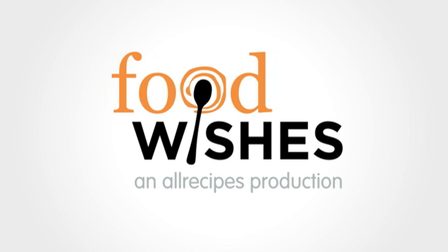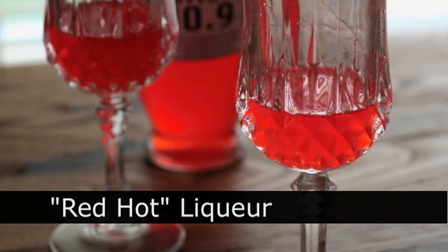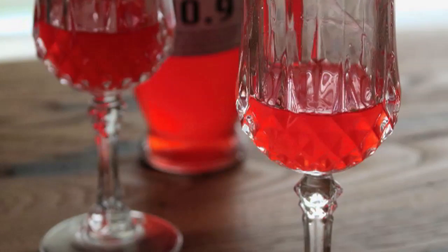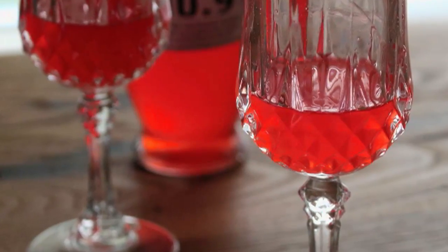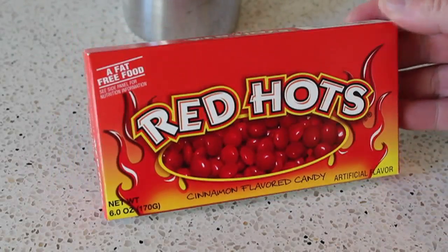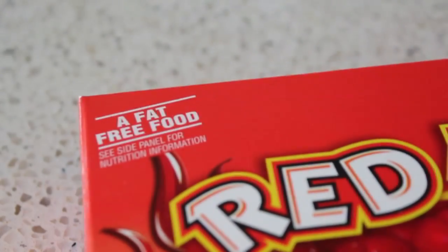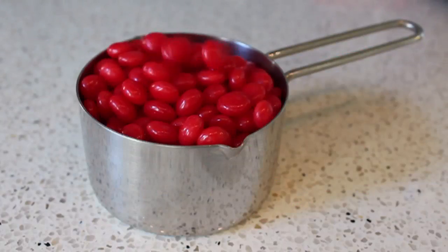Hello, this is Chef John from foodwishes.com with red hot liquor. There's an old saying that candy's nicer but liquor's quicker — I say why choose, let's do both and hedge our bets. I'm going to show you how to make this beautiful cinnamon flavored liquor using red hots, those little cinnamon candies from your childhood. And by the way, for all you people asking for low-fat recipes — this is fat free, so you're welcome.